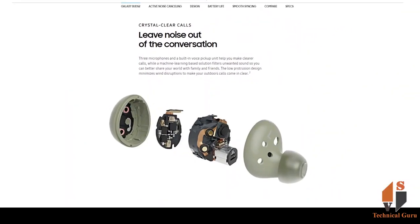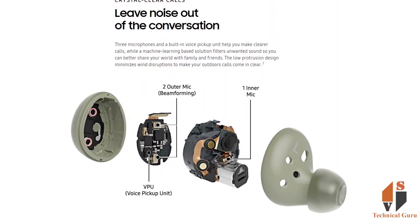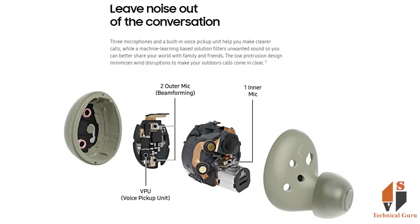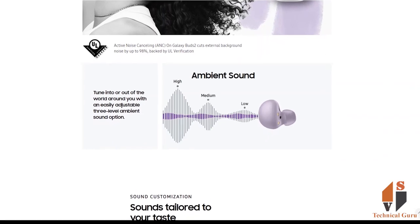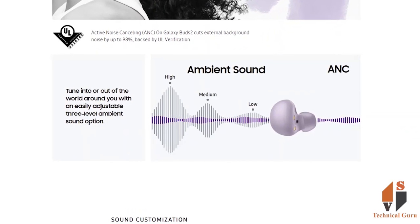These are the main functions of the Galaxy Buds 2. You have 3 mics in total — 2 mics outside and 1 mic inside your ear buds. You have ANC, which is active noise cancellation. You also have an NPU, which is a noise pickup unit, giving you up to 98% noise cancellation.